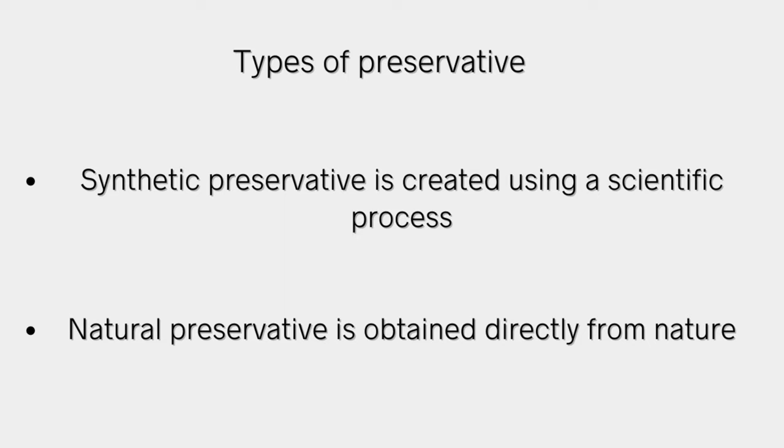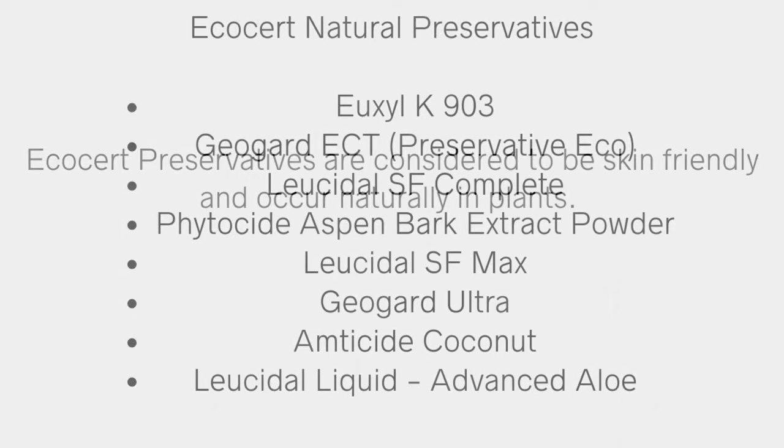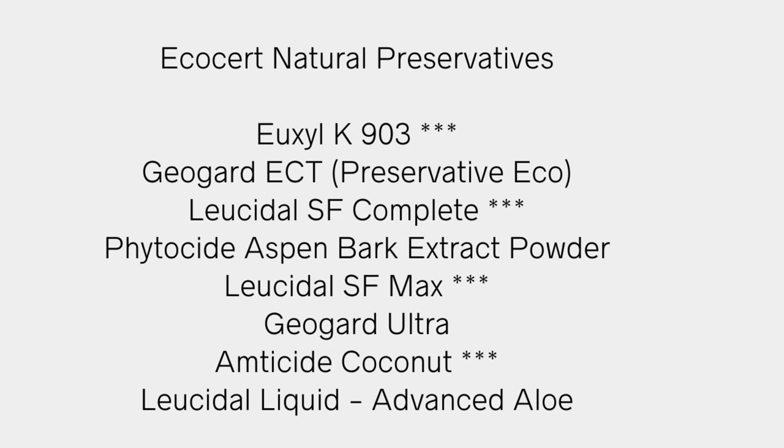For this video, I'm focusing on natural ecocert-approved preservatives. There are several of these out there, but I'm going to go over a few. I have used a couple of these preservatives myself, and as always, please do your research if you decide to use preservatives when making your products.